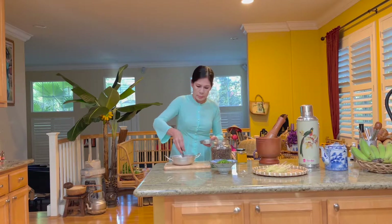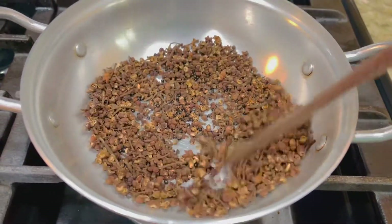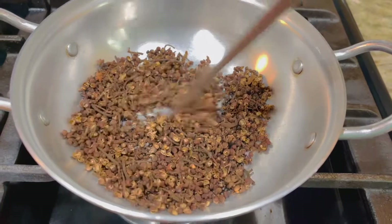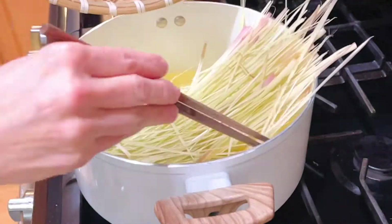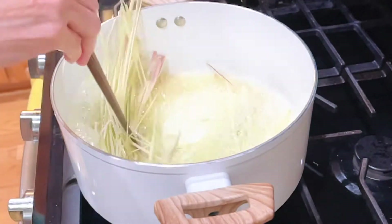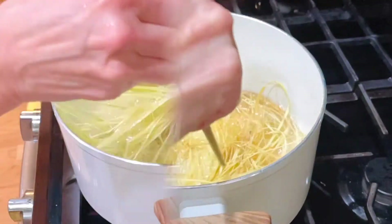Lấy một ít hạm mắc khén và rang nóng cho thơm. Hạm mắc khén thì mình ăn tới đâu mình sẽ rang tới đó. Để trang trí cho món cá nướng đẹp thì sả sắc sợi và chiên cho vàng.